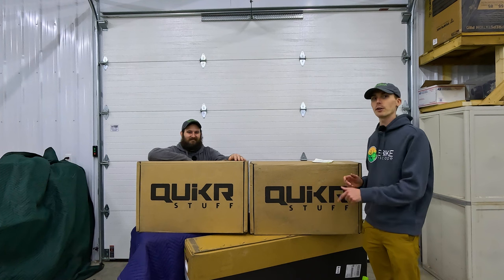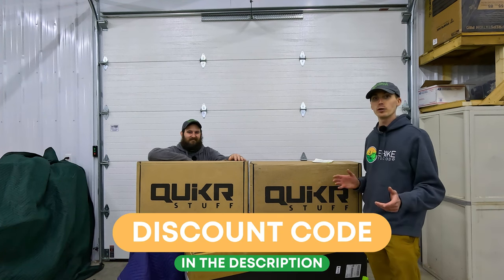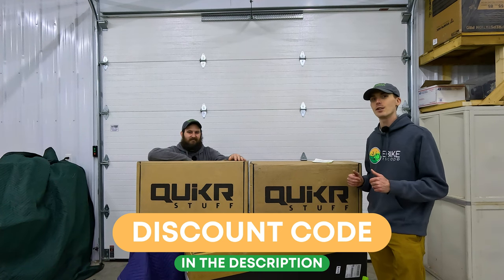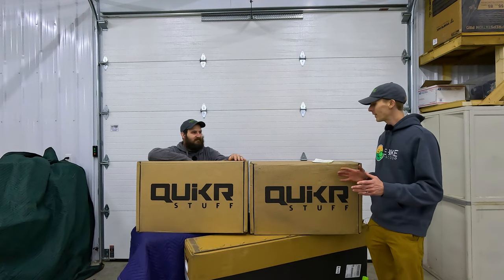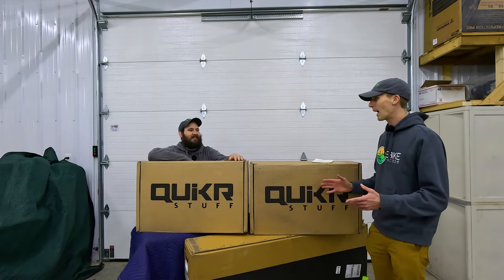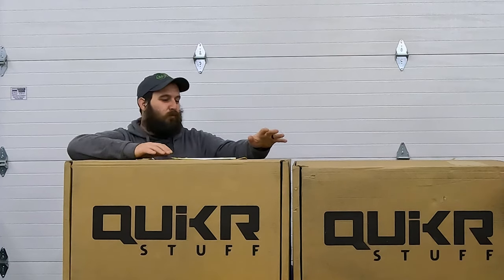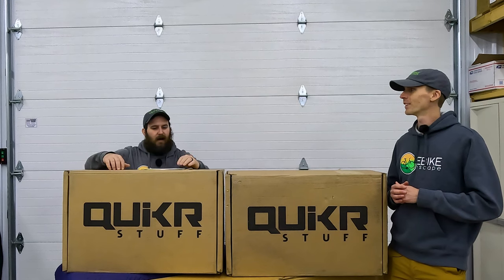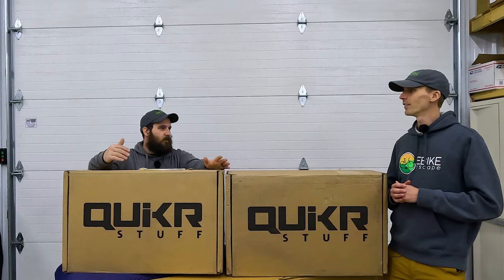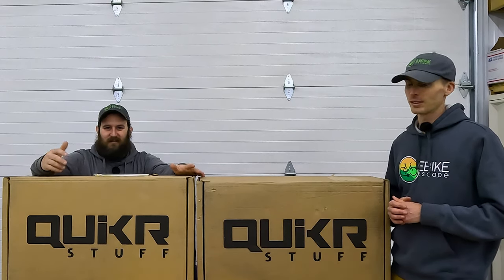If you decide that this is the bike rack for you, check out the description. We have a discount code that's exclusive to our audience. It also lets Quicker know that we sent you their way. Let's dive into some of the background before we get this unboxed. I sent Ryan a link to this rack when we first saw it, and since then we've been really yearning to have this product in front of us so we could see it.